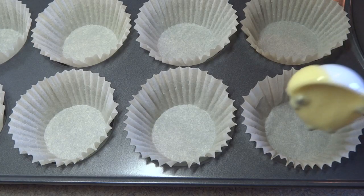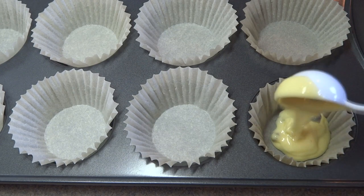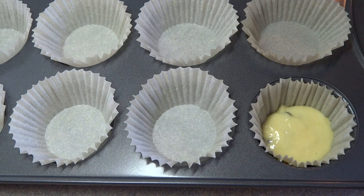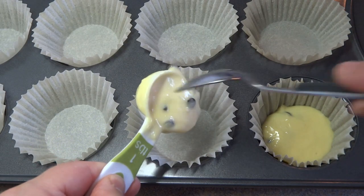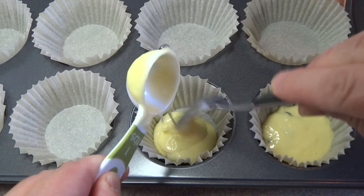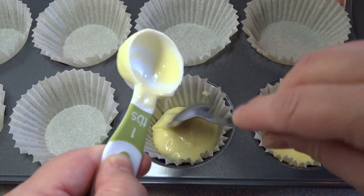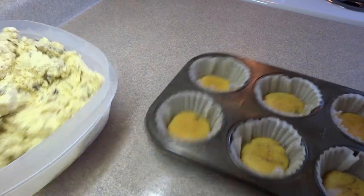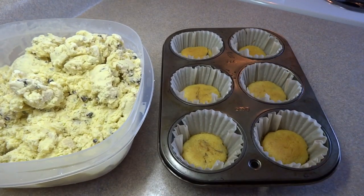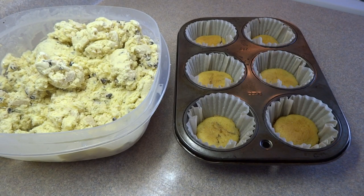Stirred it around until they're combined, and then placed the batter into some muffin tins that have been lined with the muffin papers. Only put in about one tablespoon of batter for each of your cupcakes. It's not going to seem like a lot but this does puff up quite a bit while it's baking and you'll see that one tablespoon is more than enough. I baked these at 350 degrees for about 10 minutes until a toothpick inserted in the center of the cake came out done.